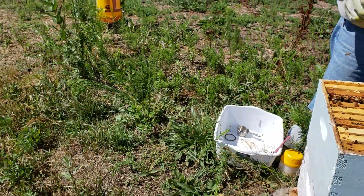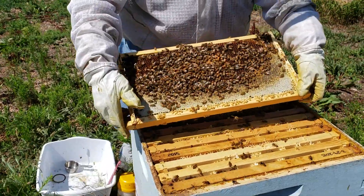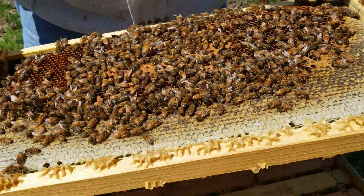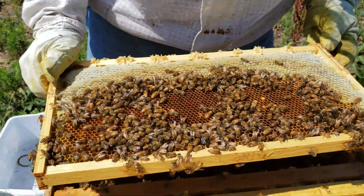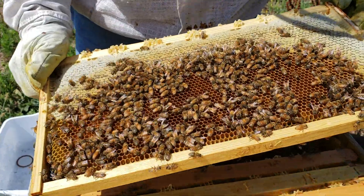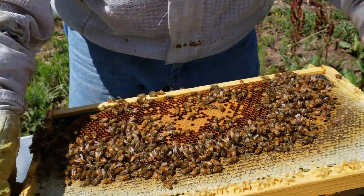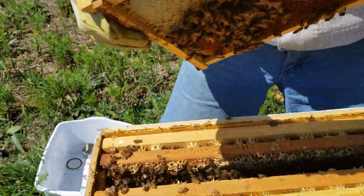Looks like brood — a little bit of brood here. So we got brood. The first thing we're going to do is look and make sure that we don't have the queen. This is a good frame — it's going to have plenty of nurse bees. I don't see her, Robert. Do you? I don't either. Okay. One more glance. All right, we have no queen.